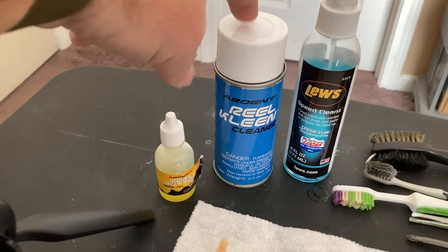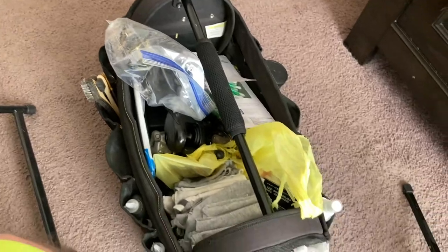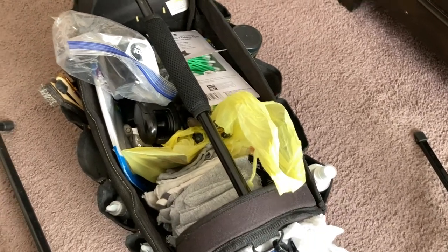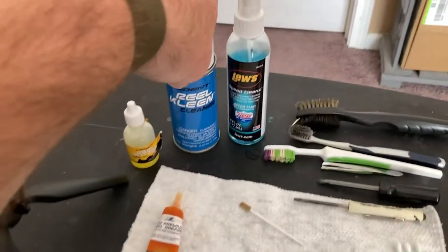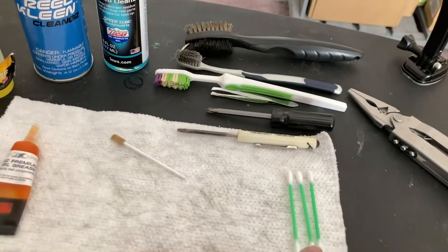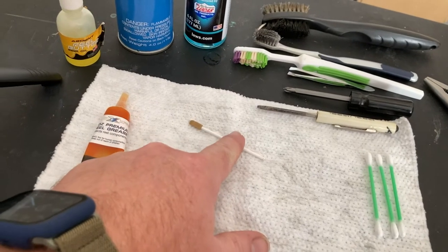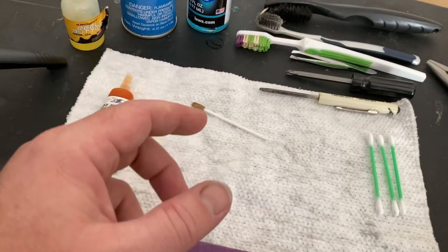If you need to blow out bearings, the aerosol with the little red straw works well. I use two brushes, Q-tips, and also this synthetic foam-tip Q-tip. I use that foam tip to put grease in and spread it out when I don't use my fingers.